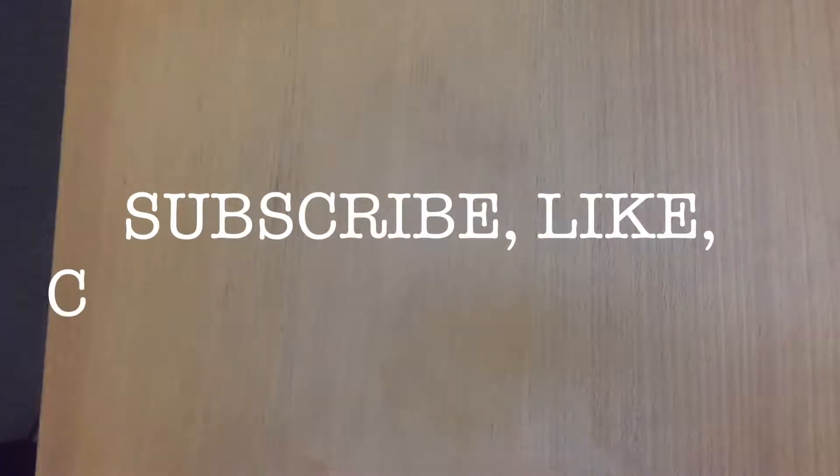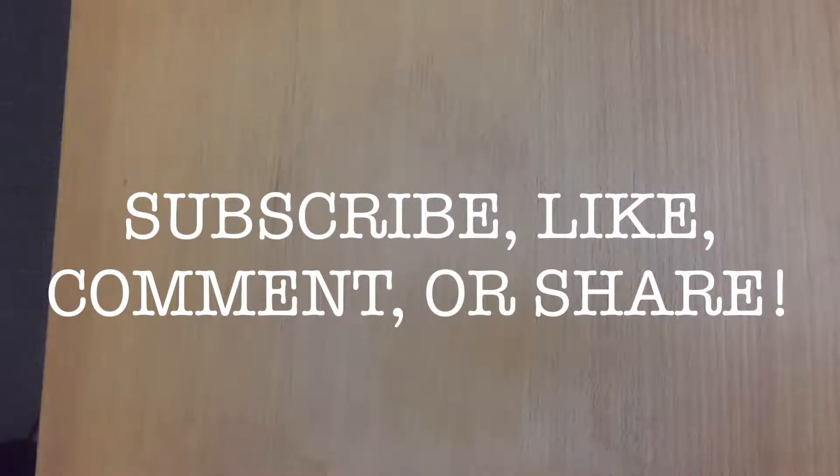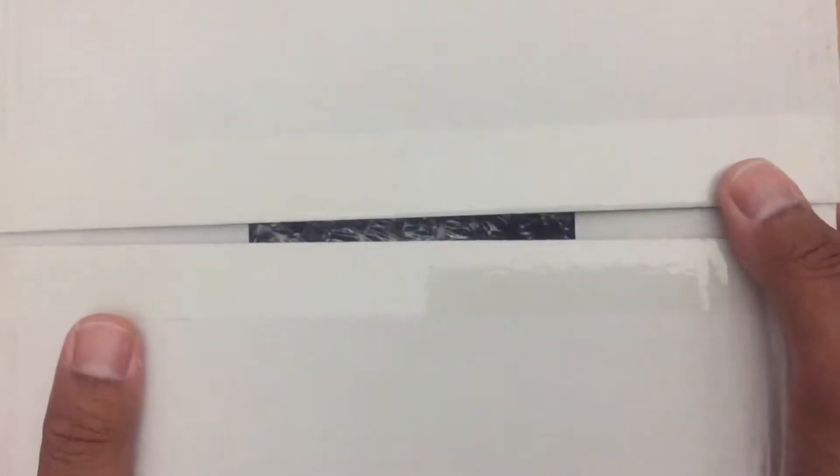Hey guys, welcome back to this channel. We just have a delivery today. I deliberately opened this up before I actually recorded it, so I kind of know what it is.